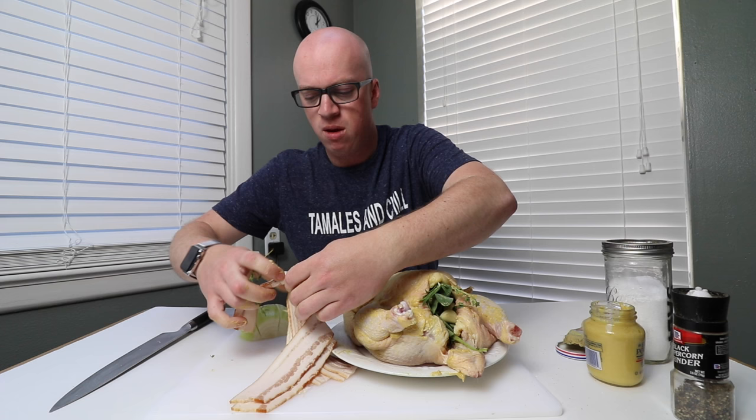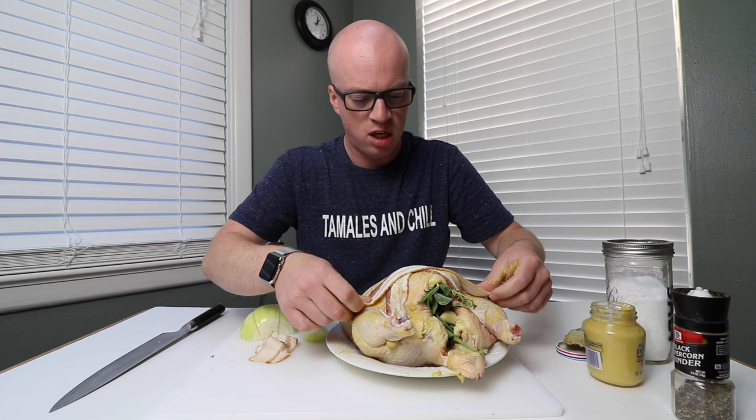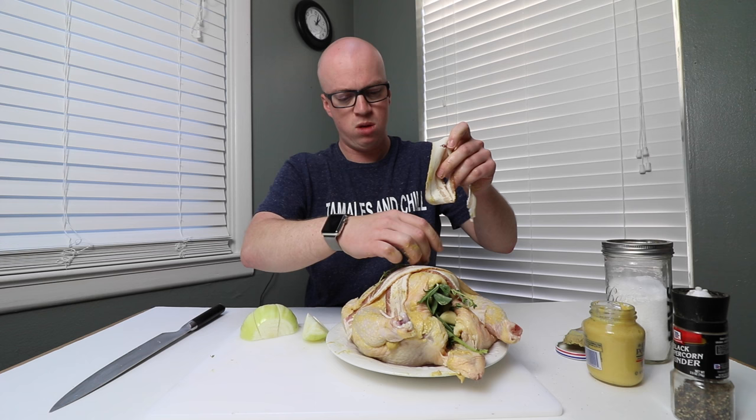Then we'll take our strips of bacon and just drape them right over the top of the bird. This bacon is just going to render out in the bag and add fat to the chicken. Just a few strips like this will do to get the flavor. Ready to go in the vacuum bag.